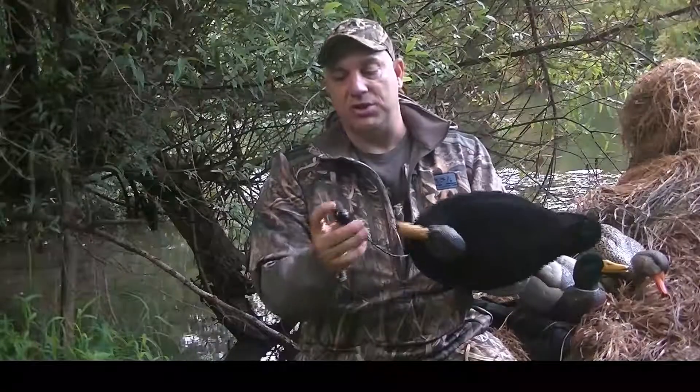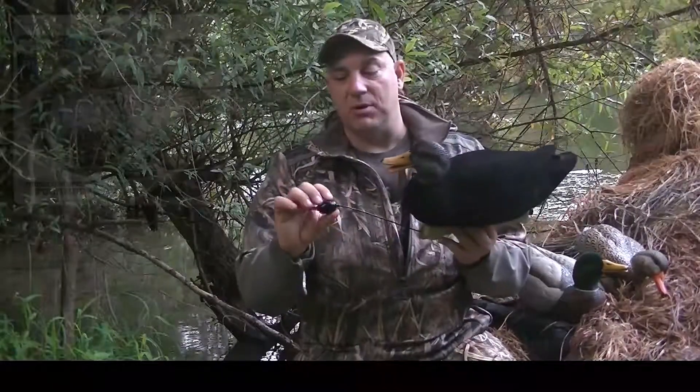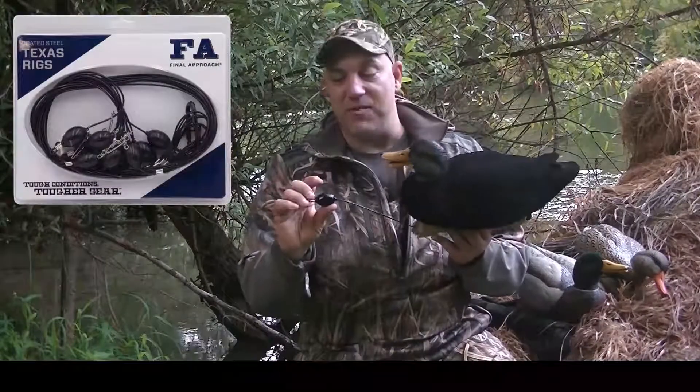So our FA decoy anchors — it's cable, coated cable, and also coated weights. These are incredible weights and rigs.